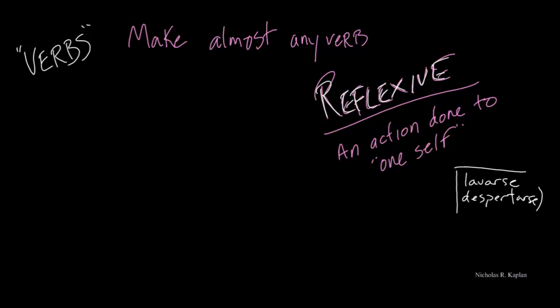And why are they reflexive? Well, because your teacher told you they were reflexive, or because they have a -se on the end. But what reflexive really means is that it's a verb in which the action — because verbs are action words — is done to oneself.